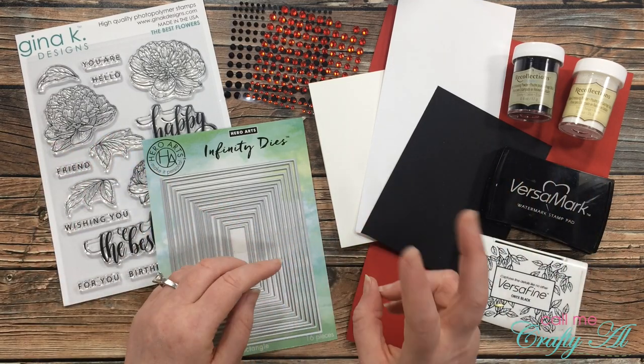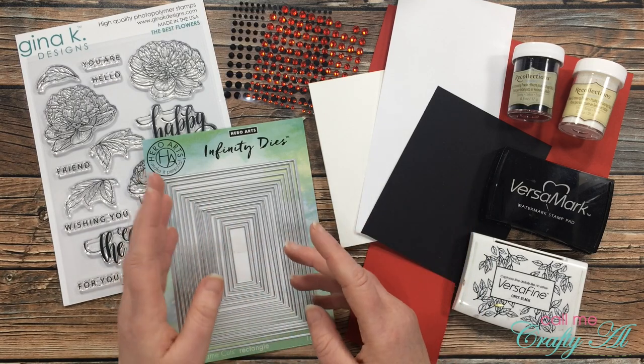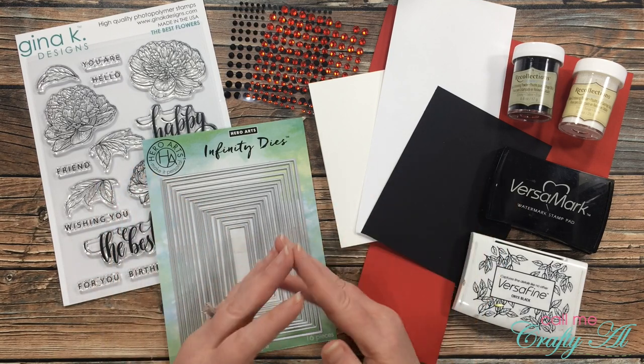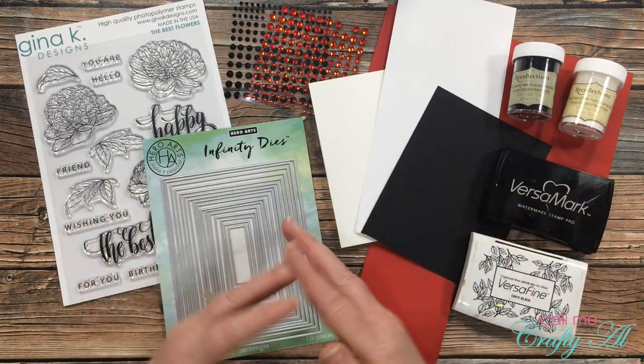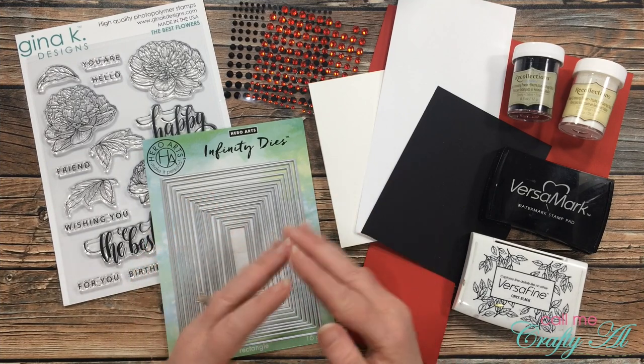You always have a choice between two challenges, and this latest challenge is ladybugs or red, white, and black. After you're done watching my video, if you want to go check out the challenge group on Facebook I will have it linked in the description box below. I have decided that for my card I'm going to meet the red, white, and black challenge.